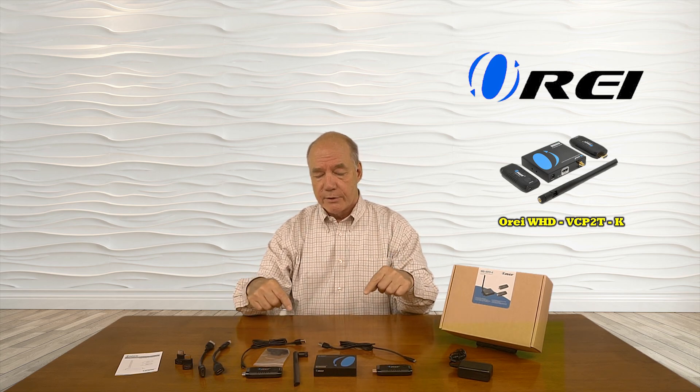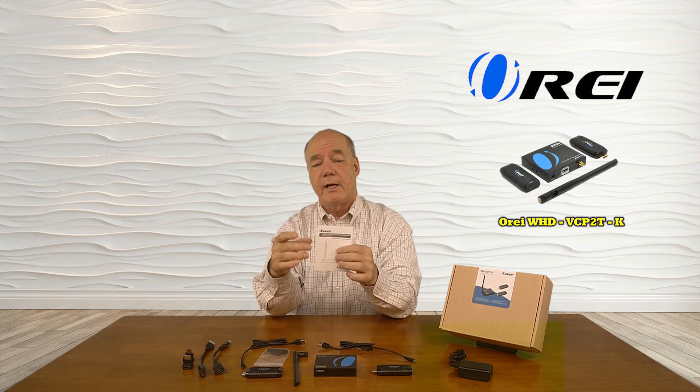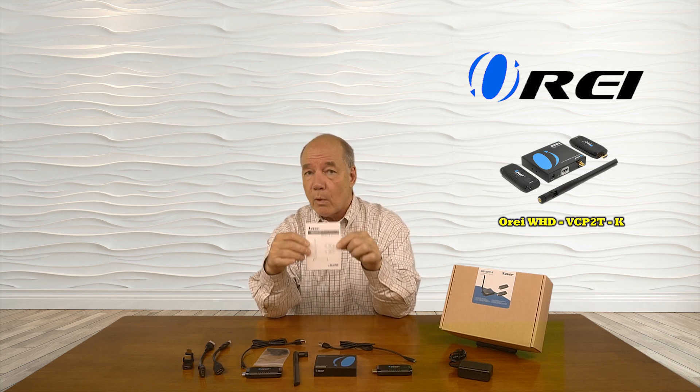Inside the box you'll find a receiver module, an antenna for the receiver module, two transmitter modules, two power supply connections for those transmitter modules, a set of brackets you can use with the receiver module to mount it to the bottom of a desk or a wall nearby, a power supply for the receiver module, two HDMI extension cables you can use with both of the transmitters, as well as right angle HDMI connections to take some of the strain relief off the back of the transmitter module. And finally, a full instruction manual that gives you all the information you'll need to install the unit once you get it home.